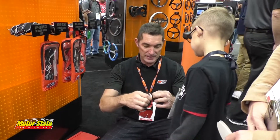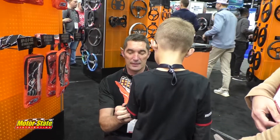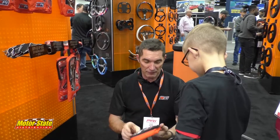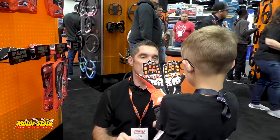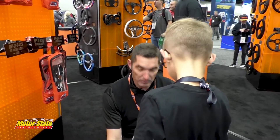Let me see how this size fits you. This is 3XS — they just go really far down. Let me see the 4XS. How does it feel? Better? They actually look about the same size, but I know one is a little smaller. That one fits you better though. I was trying to find out which one fits you better.